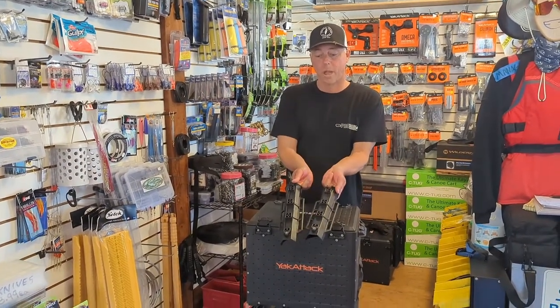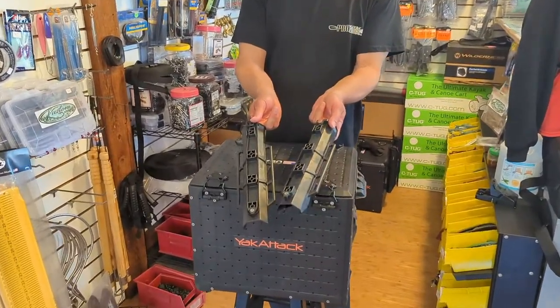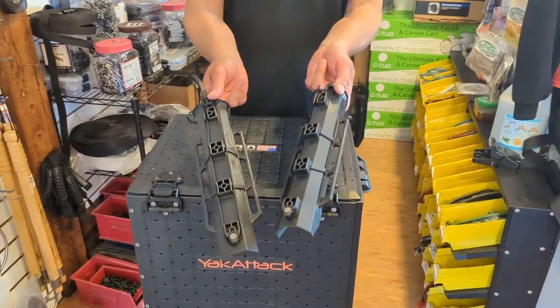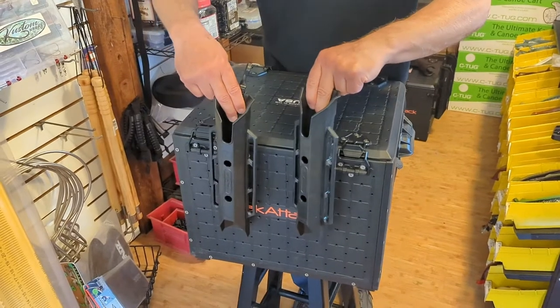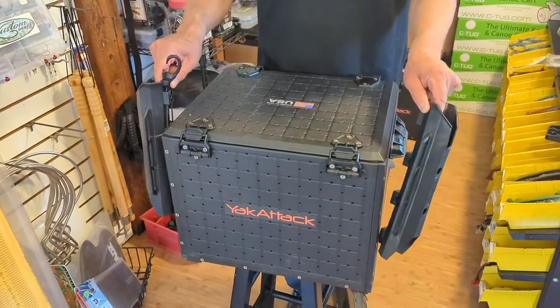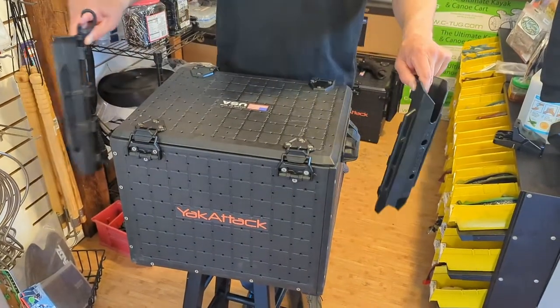There are four screw holes in the back, but you really only need two to secure it to the Black Pack. Depending on your tank wall on the back of your kayak, you may want to mount them a little bit higher up to avoid hitting the sides of the kayak. As you add more rod holders, you're going to decrease the amount of space around the box itself in your tank well.